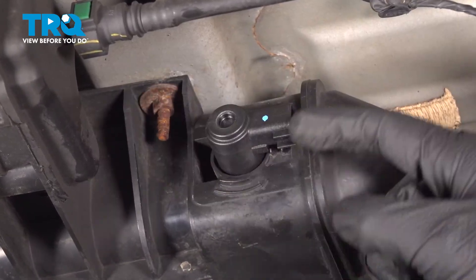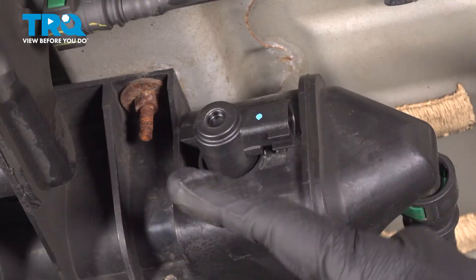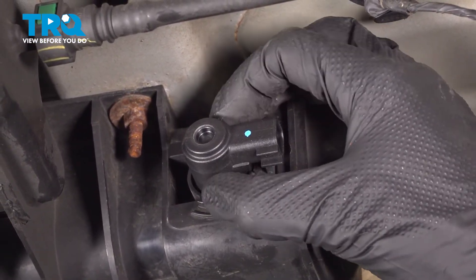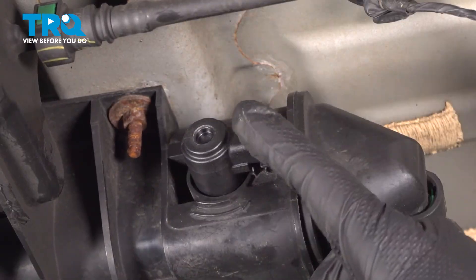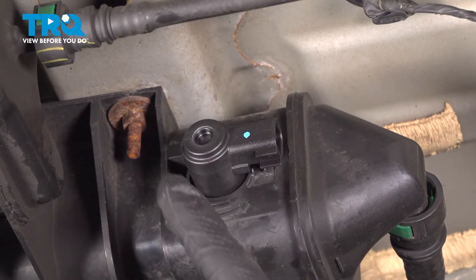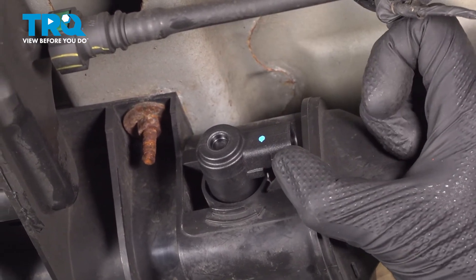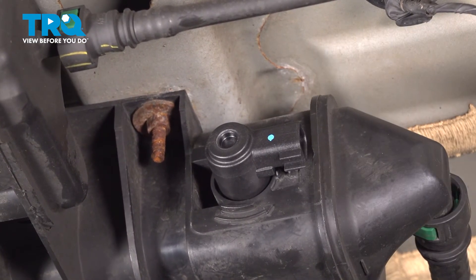If you feel that when you're turning it counterclockwise it wants to continue spinning, that means you did not push it in far enough — it's not going to be locked in, and it'll pull right out of there. You'll want to try again: bring it all the way straight down, push it in as far as you can, and then continue twisting until it's properly locked. As you can see, this does not go any further — it's locked in.